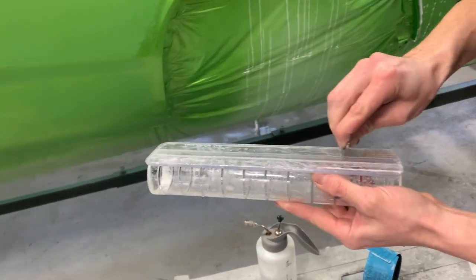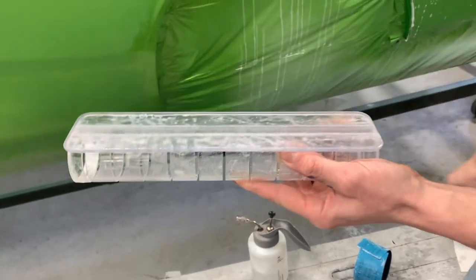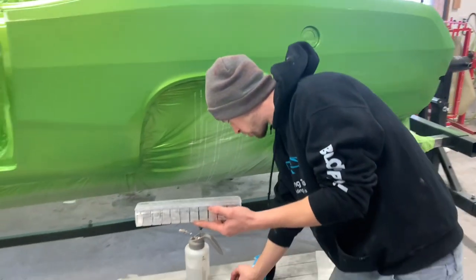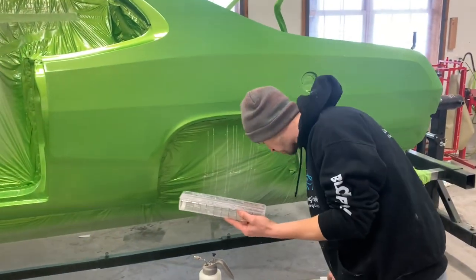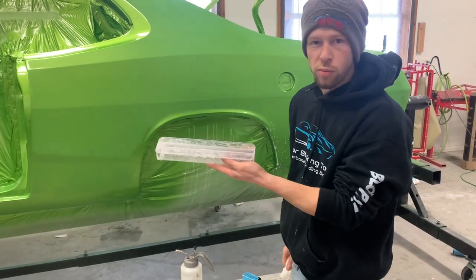Take a razor blade and scrape — usually takes about three passes — and you can see the glue that was on there come off on the blade. It all comes off real nice. Take a paper towel, wipe it, and you're good to go and put another piece on.